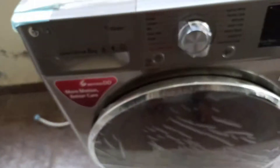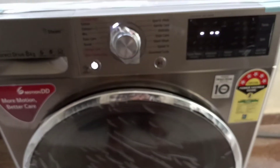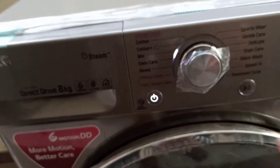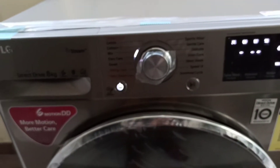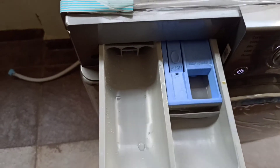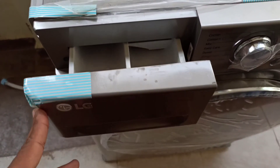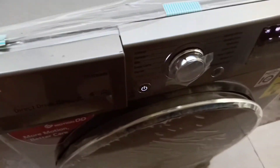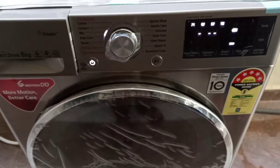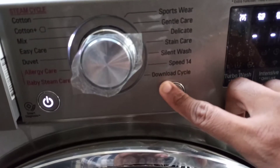Now let's start the machine. This is the power on. We set the program, and after that we put the clothes in and add the detergent. You can use detergent powder, but liquid is better because it dissolves quickly. Once everything is done, press the start button and the machine will begin.